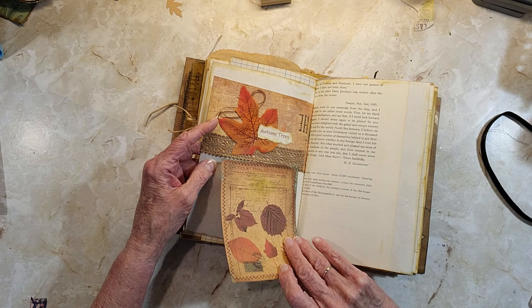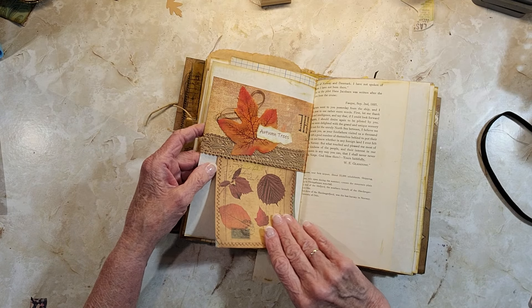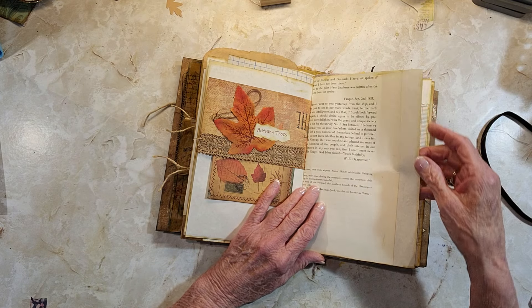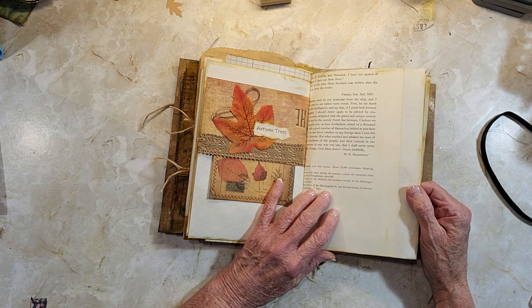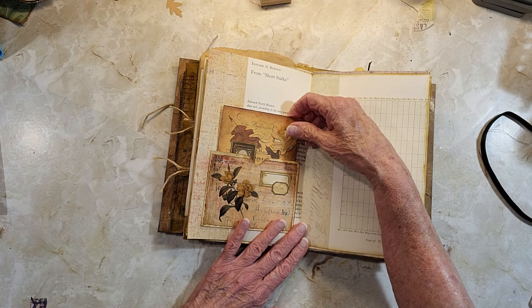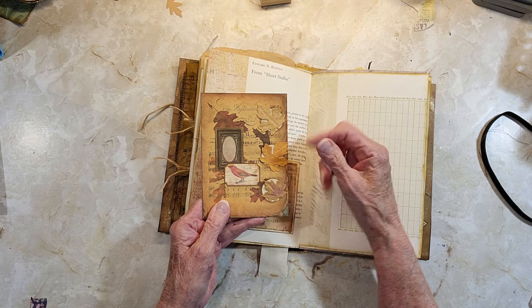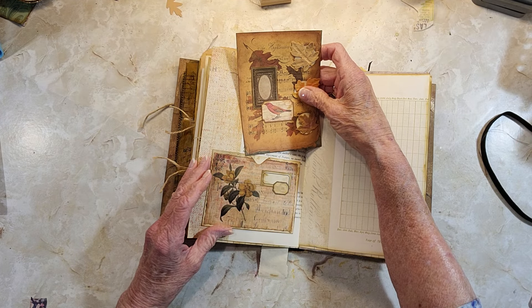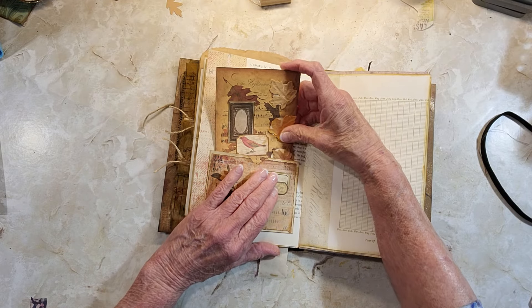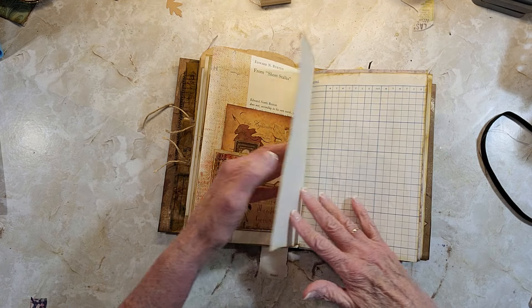Over here we have a pocket with a little tag — it's actually an original postcard from what looks like a cliff in New Mexico. I put tissue over the top, stamped it, and colored it. Then there's a journaling page. This pocket was a folded page that I folded over with a journal card inside. This is one of the leaves I got from Non-Stop Mom.